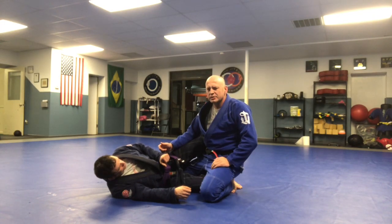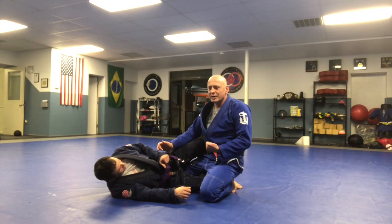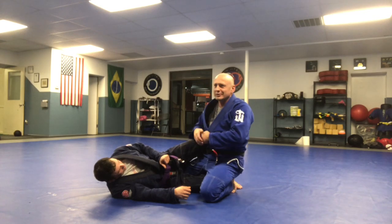This one can turn into a crank, but it looks like a choke, so just go for it.